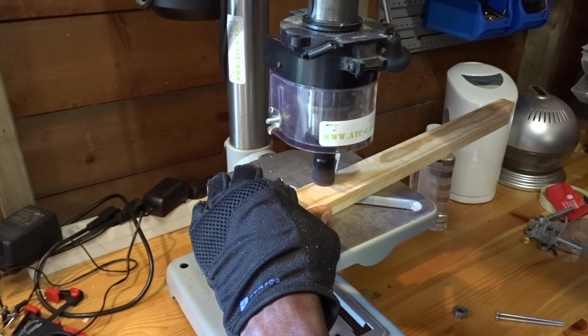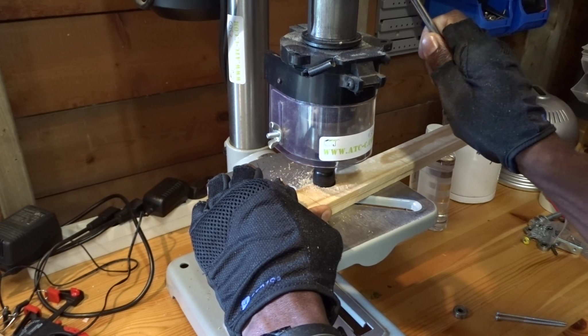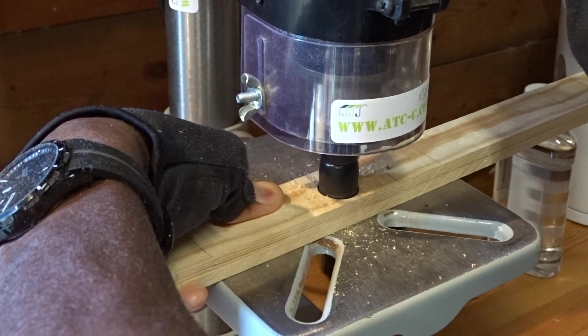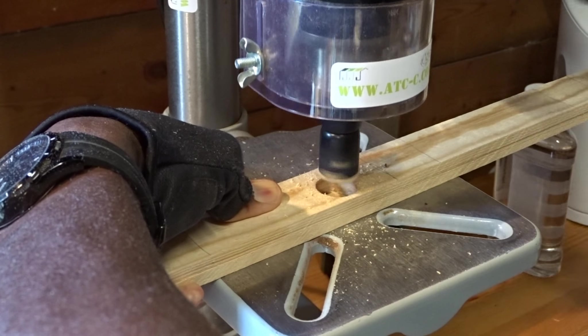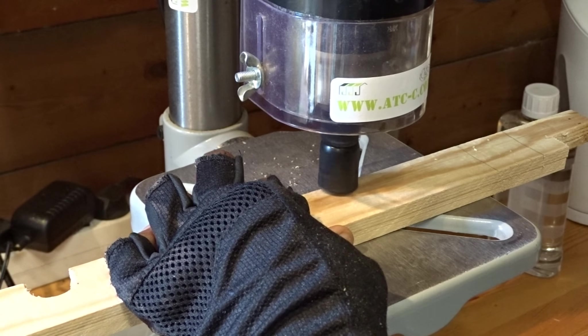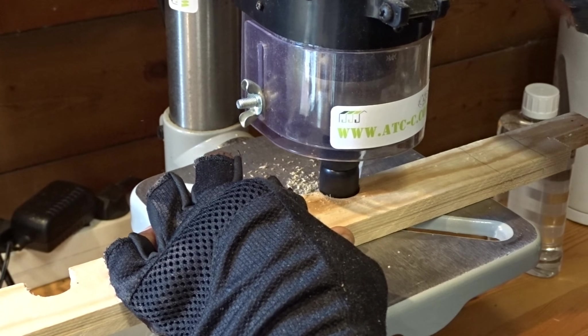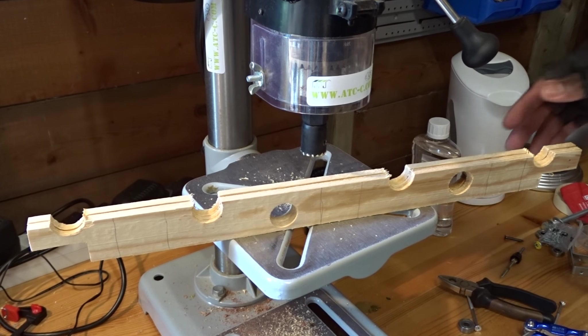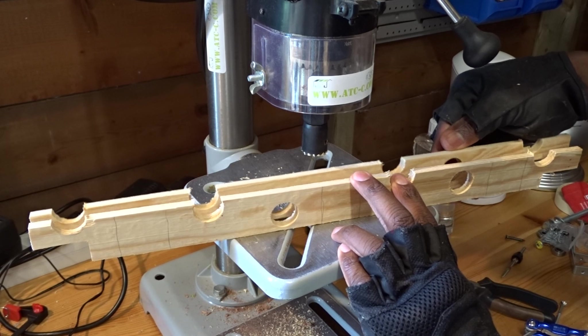Then, to make this design unique but also very attractive, especially at night, I have decided to create several 22 mm holes in each board in order to insert some glow-in-the-dark epoxy resin. And once again, you could dispose them as you want as long as they are not created at the same position as your small dividers.